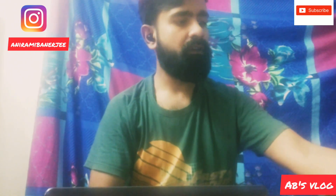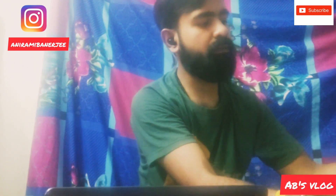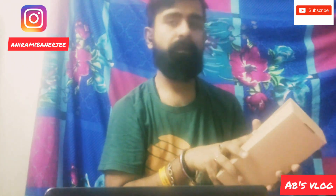In this box we also have a charger and power adapter.